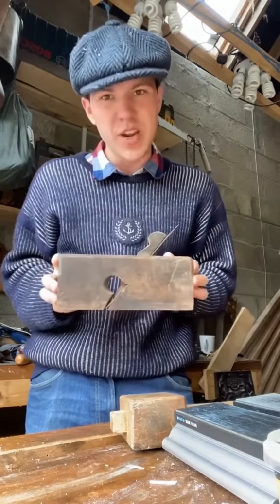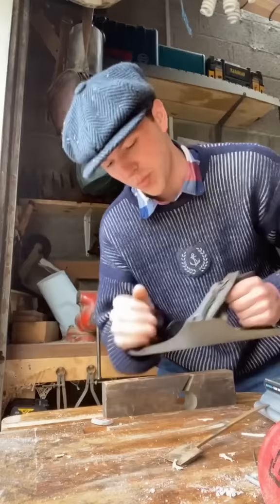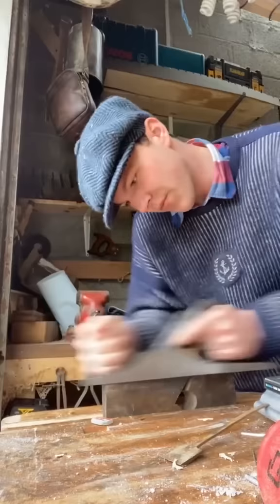I'm forever coming across these rebate — or rabbet — planes as the Americans might know them. Now they never seem to be working when I get them, but that's never a problem for me. I'll put it in the vise and use my jack plane to translate the flat sole right onto this fella here.